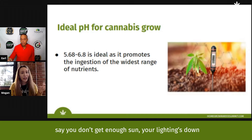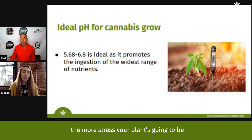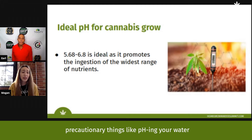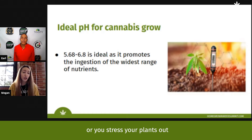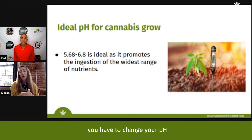If your lighting is down, or you don't do proper watering and feedings, the less balance you have in the garden the more stressed your plant is going to be, because it realizes it's not in its natural environment. When you get deficiencies or don't take precautionary steps like pH-ing your water, you stress your plant to the point where it actually interferes with your yields.